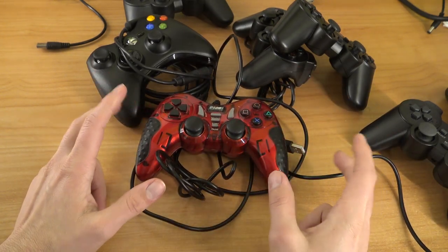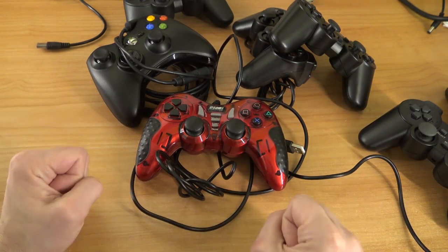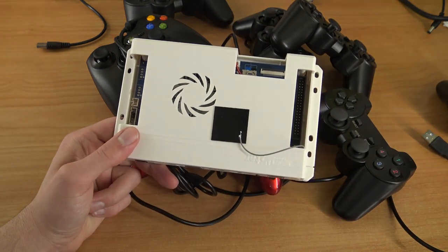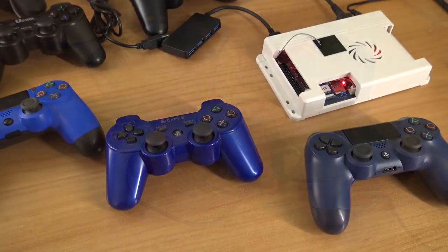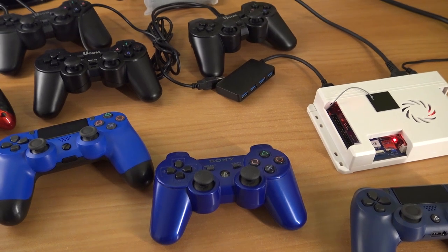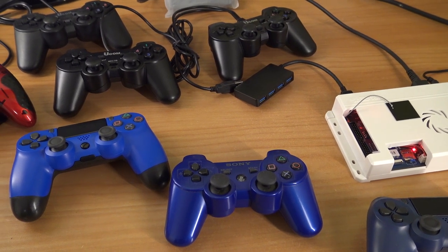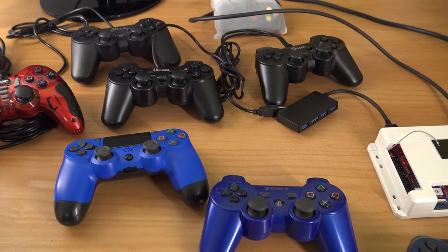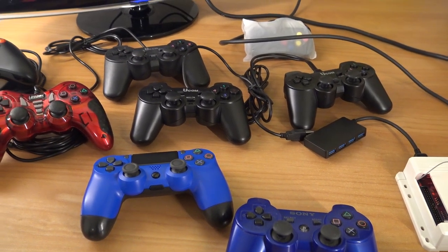We're going to grab some other controllers otherwise this video will be 20 minutes long. Let's grab the Pandora box and I'll show you how it's done. The question remains: can we also use original controllers? We're going to try the PlayStation 4, PlayStation 3 controller. I also have a PlayStation 4 fake and some other bootlegs, and of course the Xbox 360.